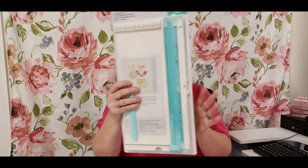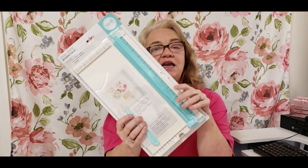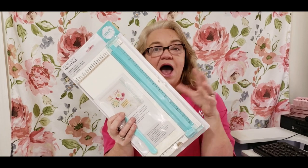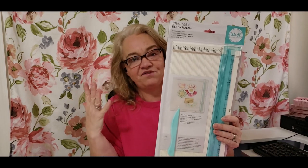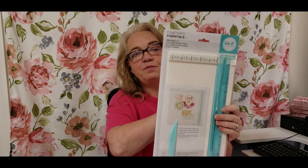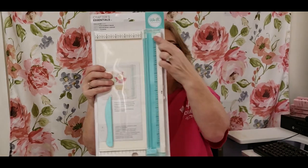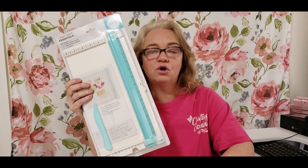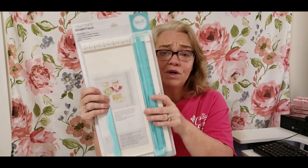Our favorite tool in the giveaway is by We Are Memory Keepers — it is a scoring board and paper trimmer all in one. It folds here on the side, and when you open it up you have a huge 12 by 12 paper scoring board plus a big paper trimmer where you can stick your whole sheets of scrapbook paper in and trim it down. We Are Memory Keepers is a great brand and I know you're going to love this tool.